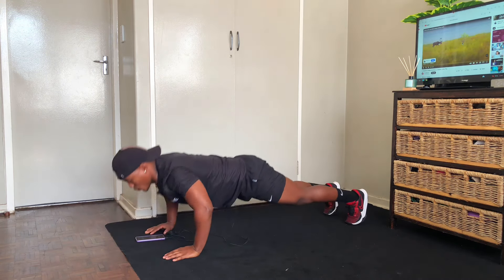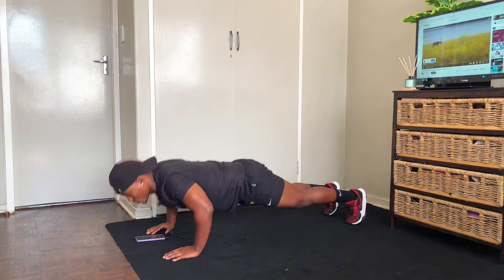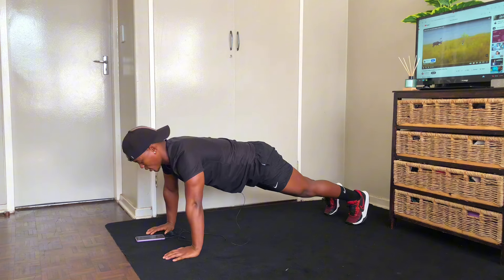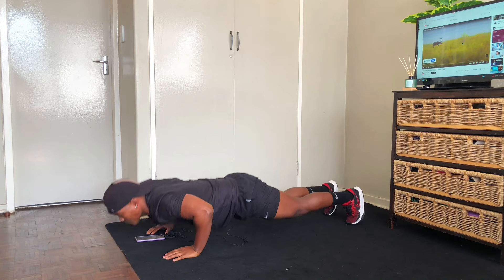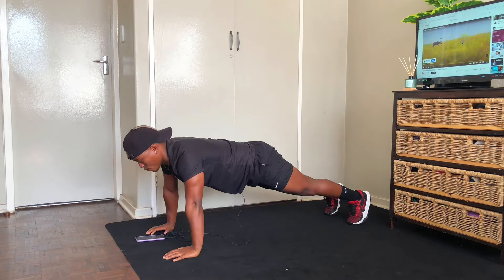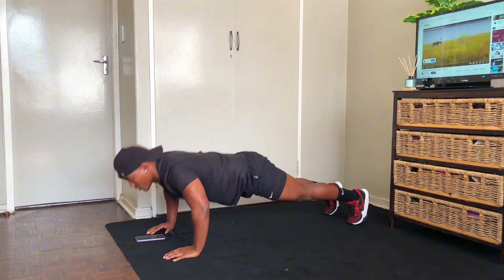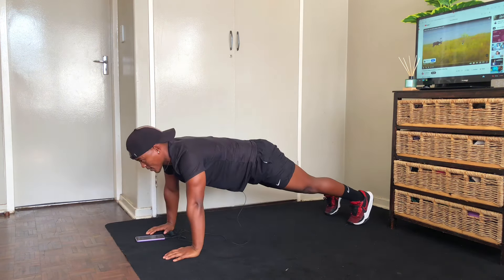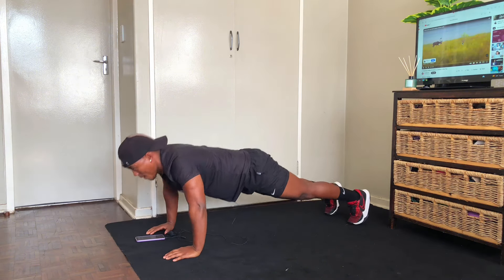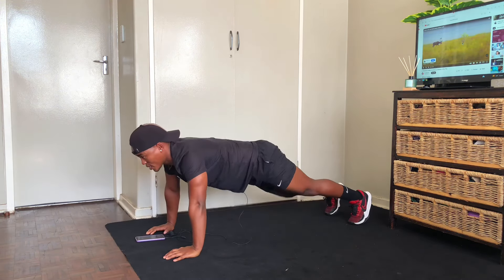First set: counting reps one through ten, then continuing for a second ten to complete 20 total reps. One, two, three, four, five, six, seven, eight, nine, ten. We're going for twenty. One, two, three, four, five, six, seven, eight, nine, and ten. Good.